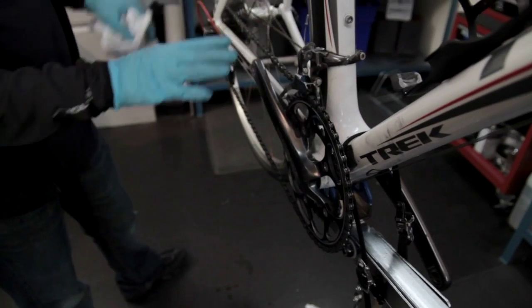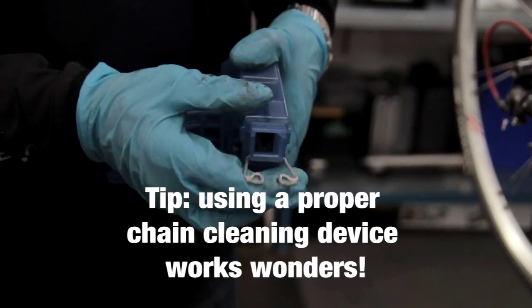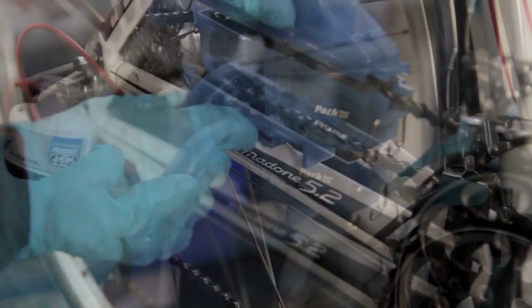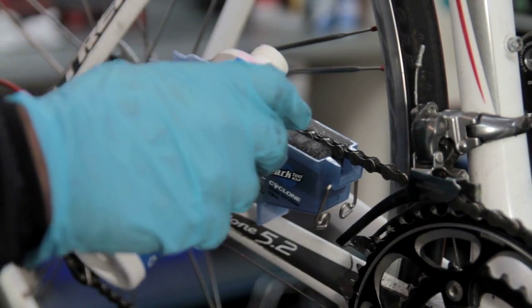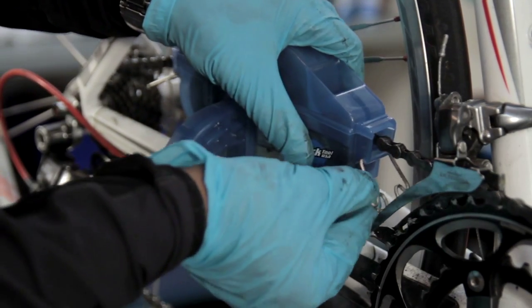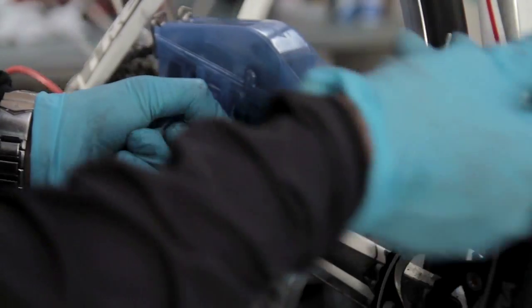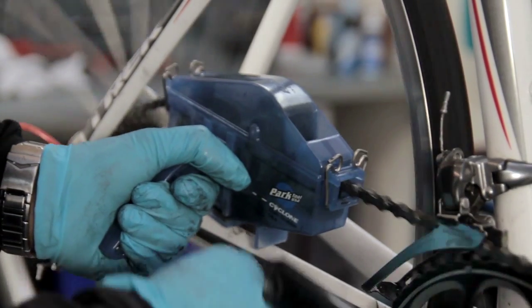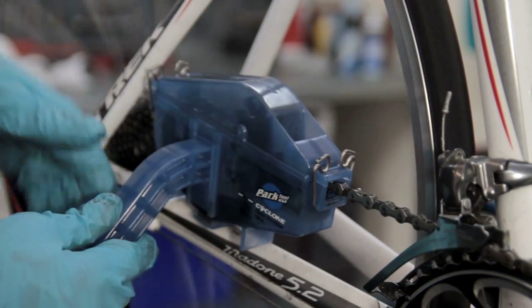We are now ready to move on to fitting our specialist chain cleaner. It is made up of two halves that clip together with fastening clips. We assemble it onto the chain and then fill it with cleaning fluid, which is supplied with the cleaning kit. The chain drops in between the brushes. There is an indication line showing how much fluid to put in. We place the lid on top, securing it with the clips, then hold the device and pedal forwards for a couple of minutes until we have worked out all the grease, oil, and grime. You can see the cleaning fluid changes to a very dark grey-black, which shows it is working.